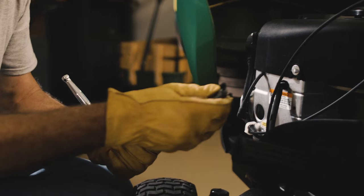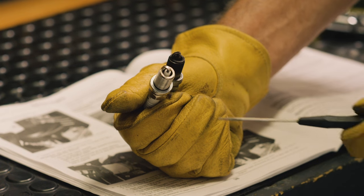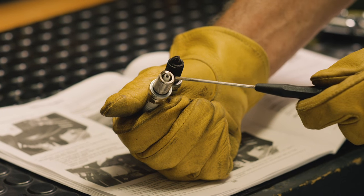This is a fouled spark plug covered with carbon deposits and gunk. A good working spark plug should be clean like this one, here where the spark happens.